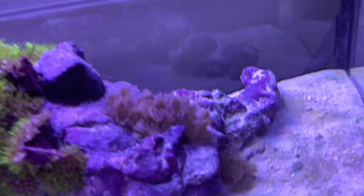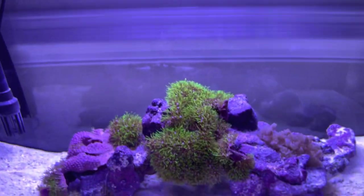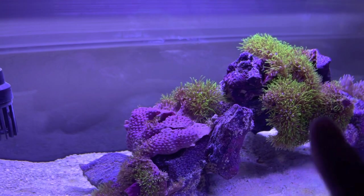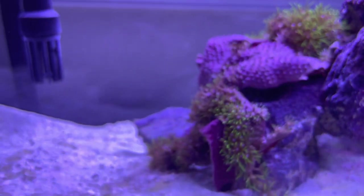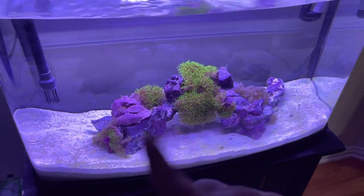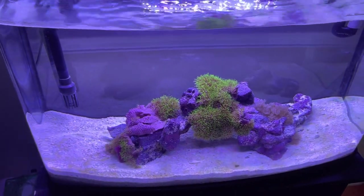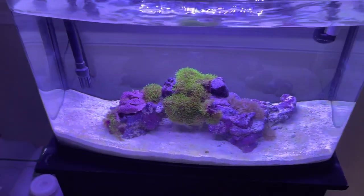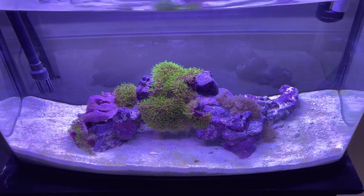So as of right now I've got the pulsing xenia and the GSP doing pretty solid. I got the xenia about a week and a half ago, and the GSP this last Friday — just three or four days ago. She also threw in this little mat for me, and you can see it's opened up here, though this section hasn't quite yet — you can see little polyps starting to come out. I'm planning on getting an anemone, a pair of clownfish, and also making a little zoa colony on a new rock either here or on the other side.